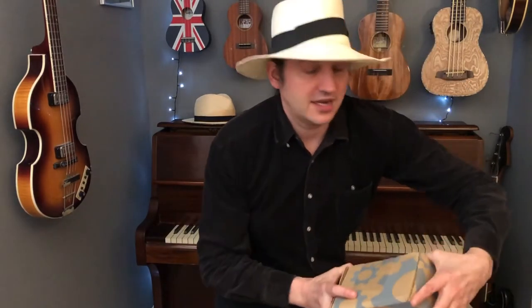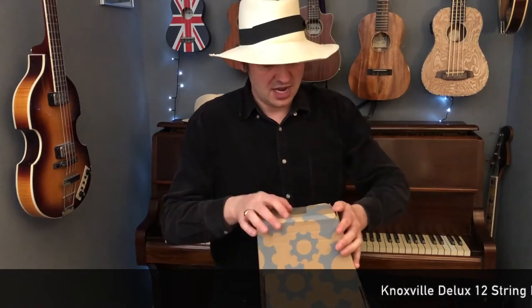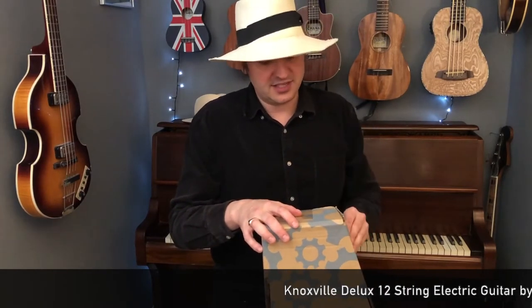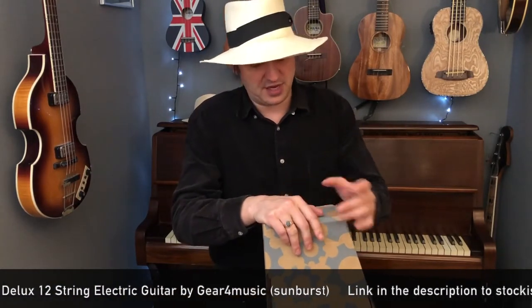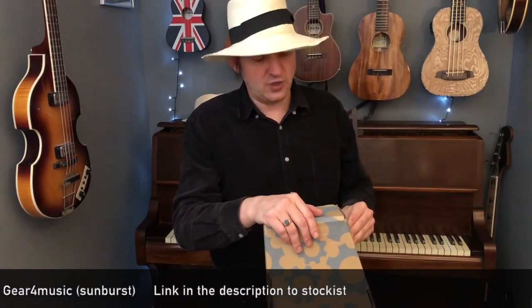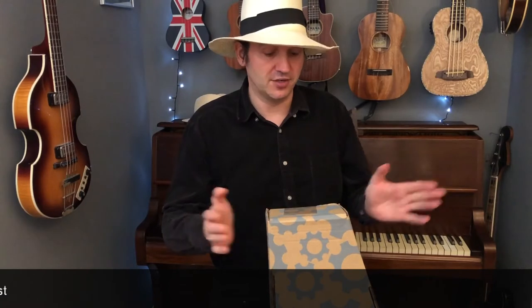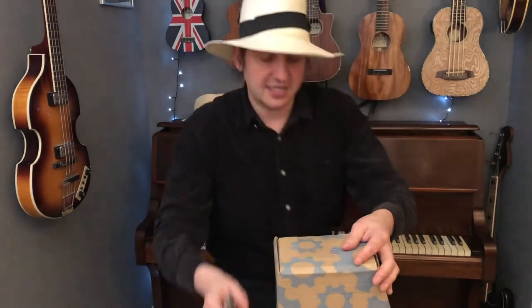Yesterday I sent off for this guitar in this box here — it is a Knoxville Deluxe 12-string electric guitar. I sent off for it last night and it came this morning, so delivery time was absolutely superb. It's come from Gear for Music in York, which is a fantastic musical instrument company in the north of England — really superb service every time.